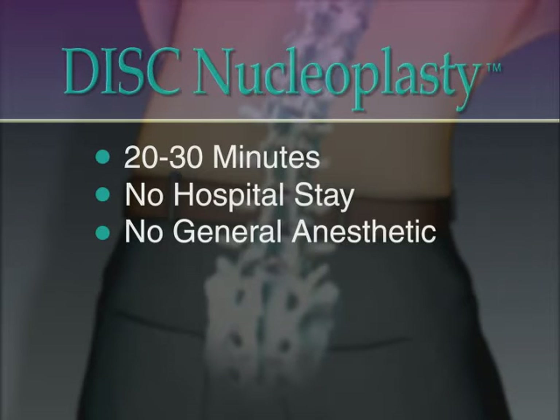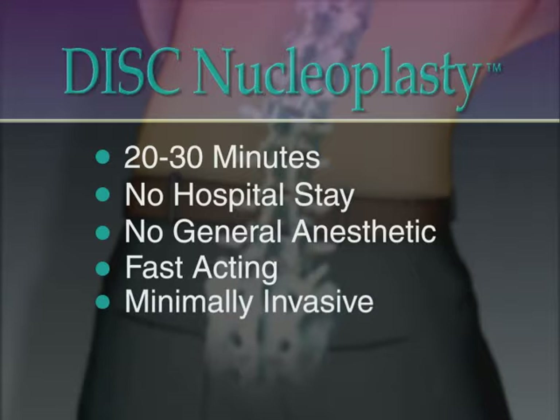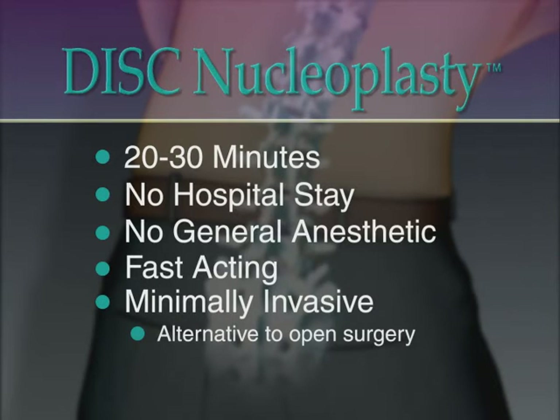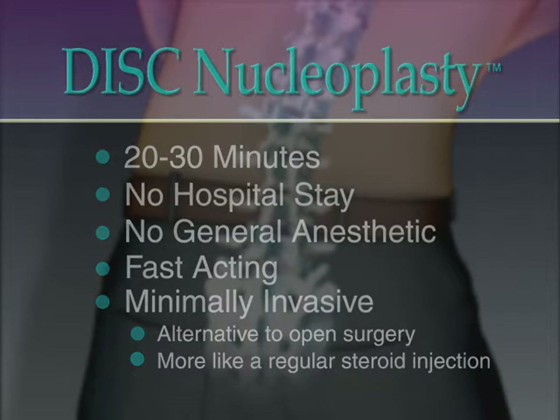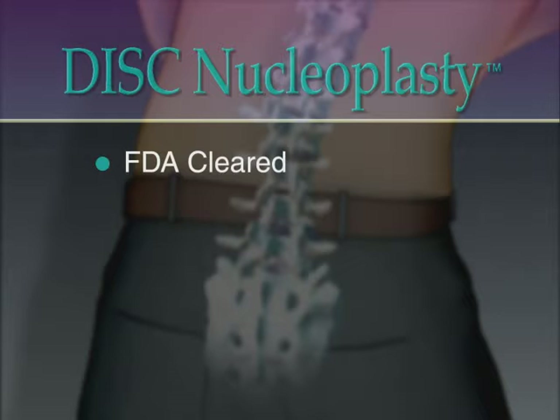Disc nucleoplasty is designed to offer a fast-acting option to drug therapies and steroid injections on the one hand and a minimally invasive alternative to open surgery on the other. The patented action more closely resembles an ordinary steroid injection than a conventional surgical procedure. Disc nucleoplasty uses an FDA-cleared device to decompress contained herniated discs and treat related pain symptoms.